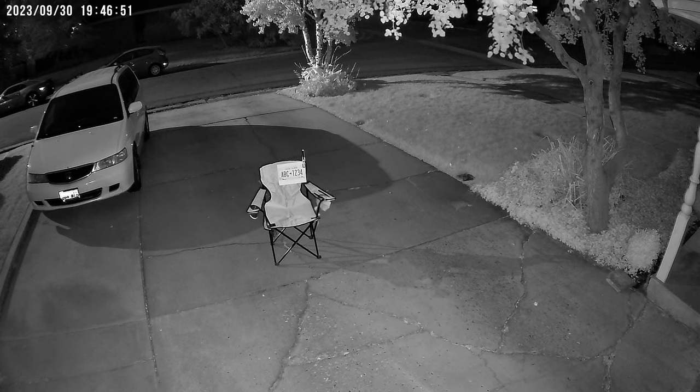Here is the chair close up at night. As you can see, the letters are quite visible. However, something important to note: to the left there's an actual car with a rear license plate, and because they're reflective, you can't see what the license plate says with the infrared light. So that's an interesting observation.